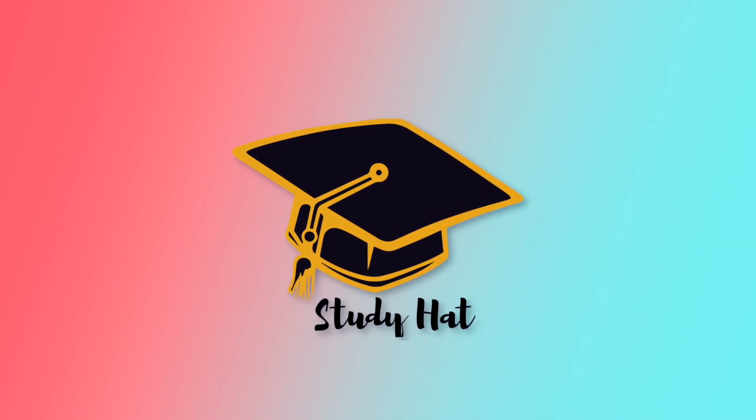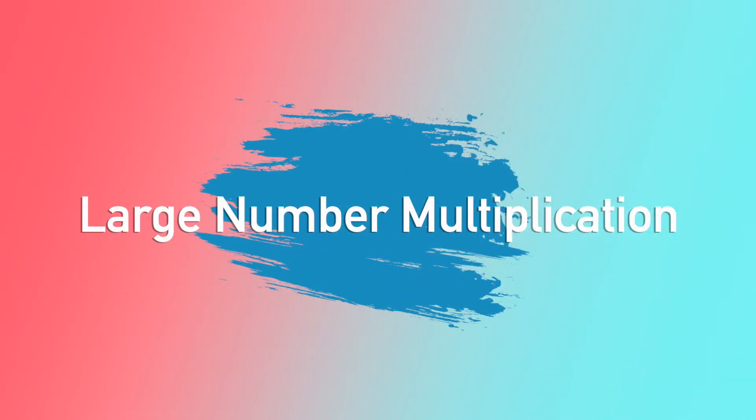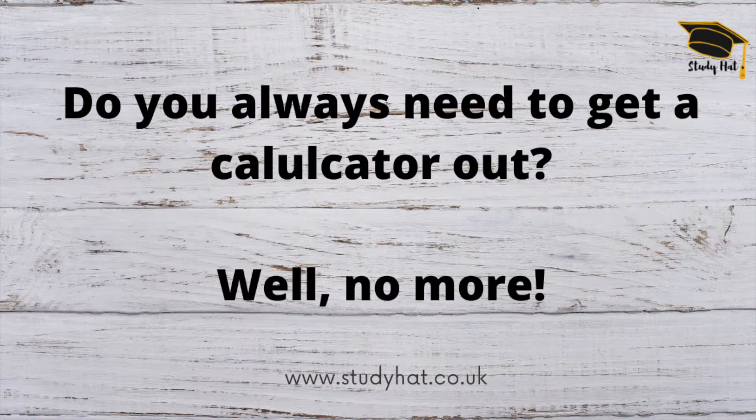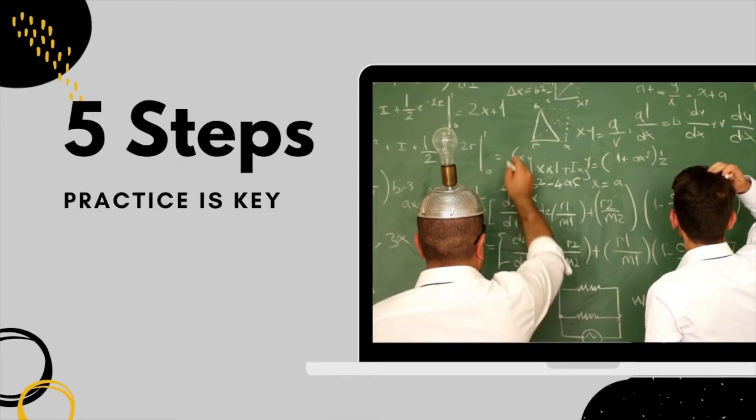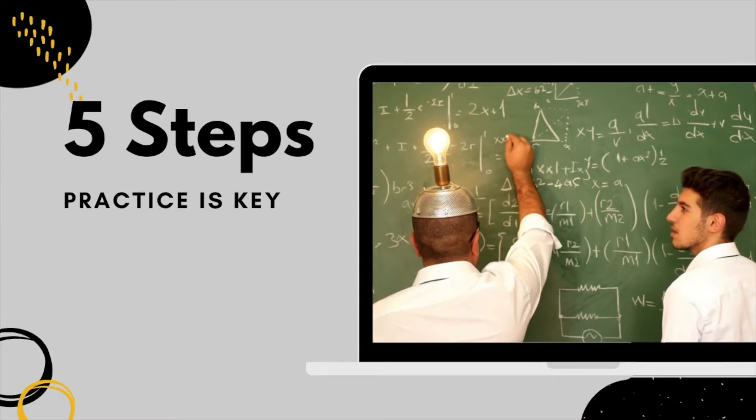Hello everyone and welcome back to another Study Hat video. In today's video we're going to be talking about large number multiplication. Smaller multiplications you can do in your head — seven nines, six fives and so on — they're easy enough. But when it comes to larger numbers, for example 98 times 72, we often struggle and have to pull out the calculator. Well, no more. This video talks through how you can do large number multiplication in your head. There are five steps to this approach.